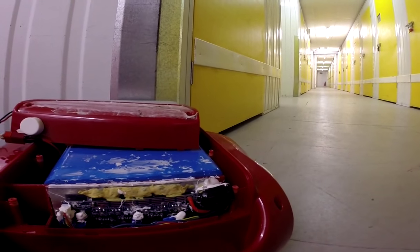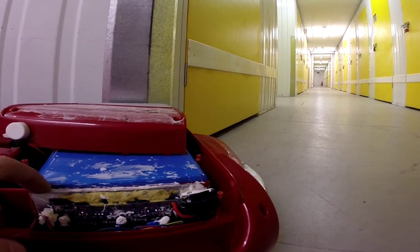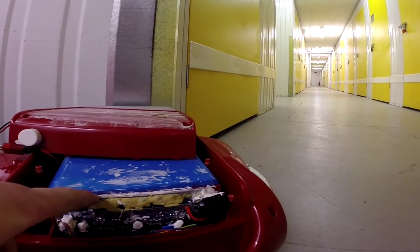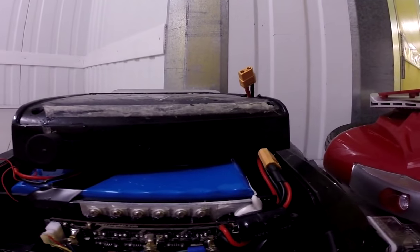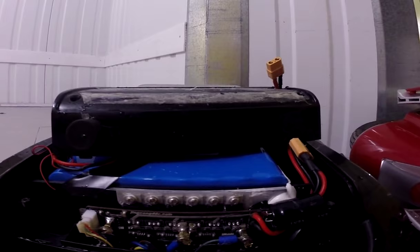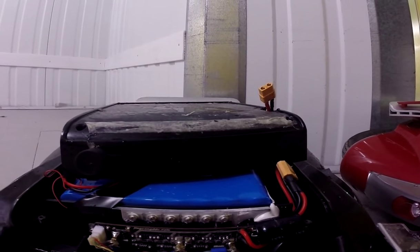There is a silicone sealant around between the heat sink and the wheel on the 500 watt version. On the 800 watt motor version you can see it's much more refined, much more finished — it's a much cleaner job there.